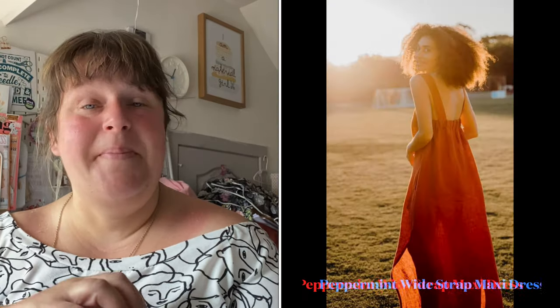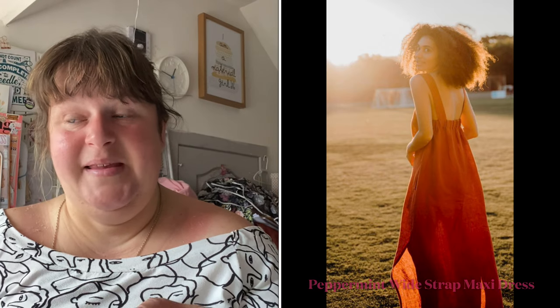First off, we've got the Peppermint Maxi Strap Dress, and I did this kind of for the Fruity Fruit Salad challenge. The Peppermint Maxi Strap Dress is from Peppermint Magazine — it's a free pattern in collaboration with LB Textiles. I love the aesthetics of LB Textiles and I really want to try more of their patterns because it's a decent size range.